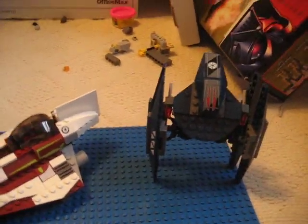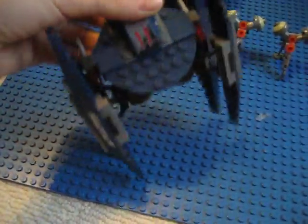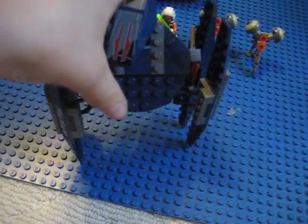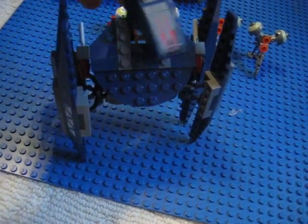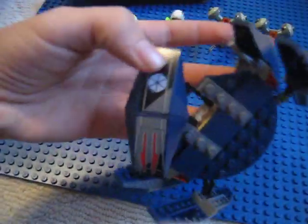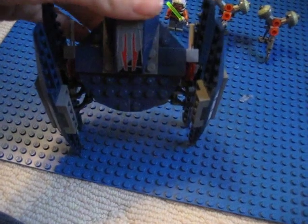Next we will do the vulture droid. This is really cool. It's just like Anakin's Naboo fighter with that brown vulture droid — really, really similar to that. It's just a different color. And by the way, this set, even though it's $40, it's sort of worth it.